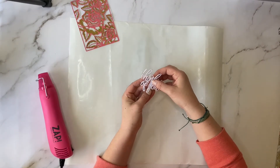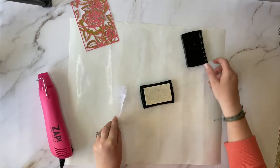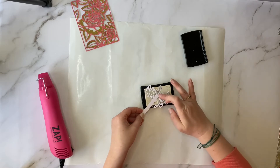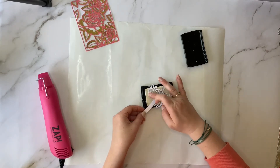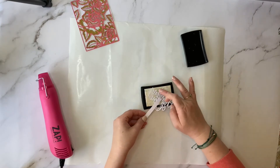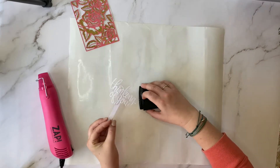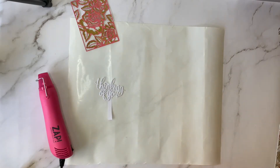Now it's time to emboss on the top of this. I like this technique because it gives the word a little bit more dimension as well as some sparkle and shine. To do this, I apply a little bit of tape to a scrap strip of cardstock and adhere my sentiment die to the top of that. You want something to hold on to, as a heat gun is going to get really hot, and you don't want to hold on to the die itself and burn your fingers. Then I'm going to dab the top of the word into my VersaMark embossing ink.